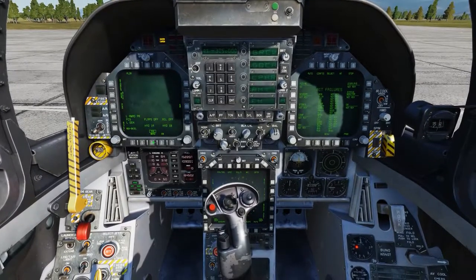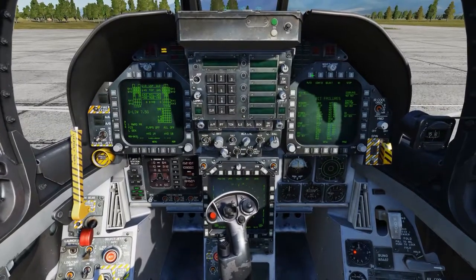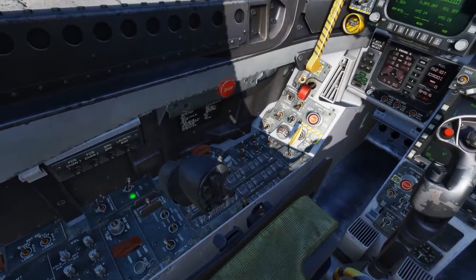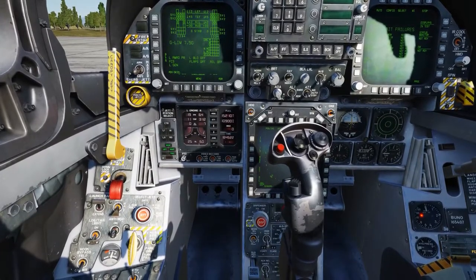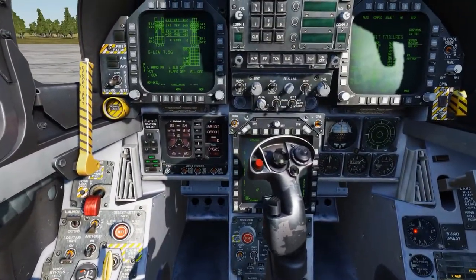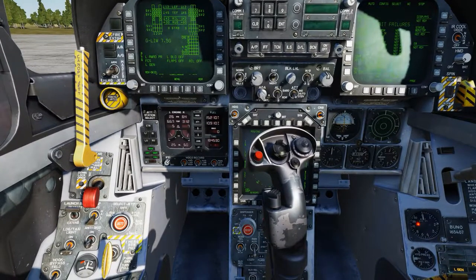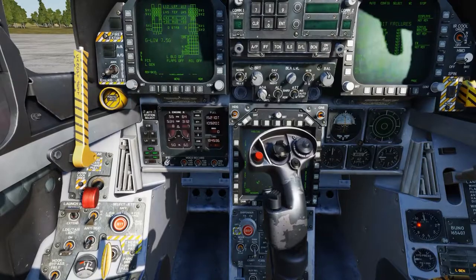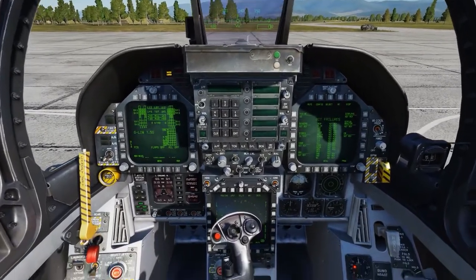We'll put the left DDI to the SCS page. Now we'll go ahead and start the left engine, just as we did before — left engine crank, wait for 20% RPM. Now both engines are up and running — and that wasn't too painful, I hope.